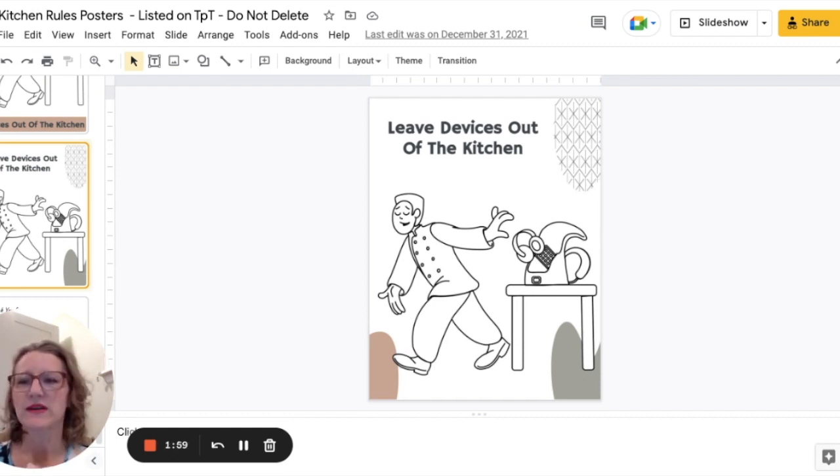This is Stephanie from Fork and Knife Teacher. You can find my store on Teachers Pay Teachers at FCS Fork and Knife, check out my website forkandknifeteacher.com, and all of my videos are on my YouTube channel Fork and Knife Teacher. Thanks so much!